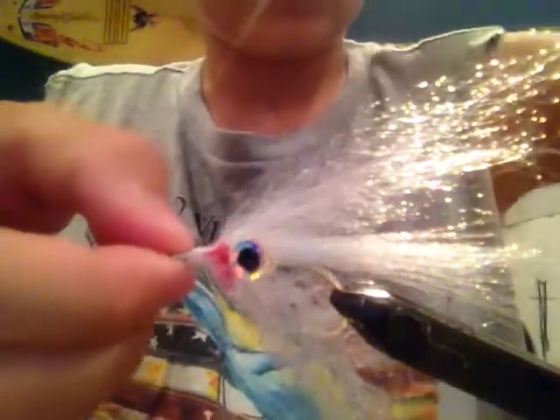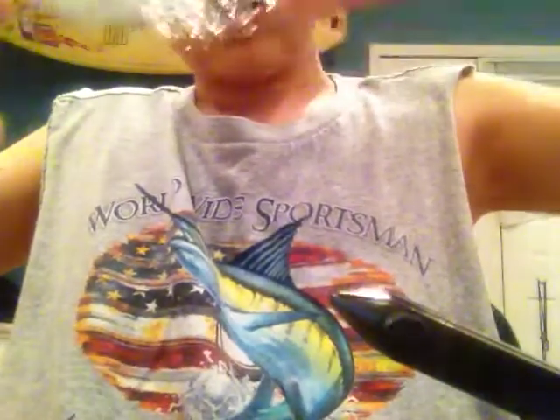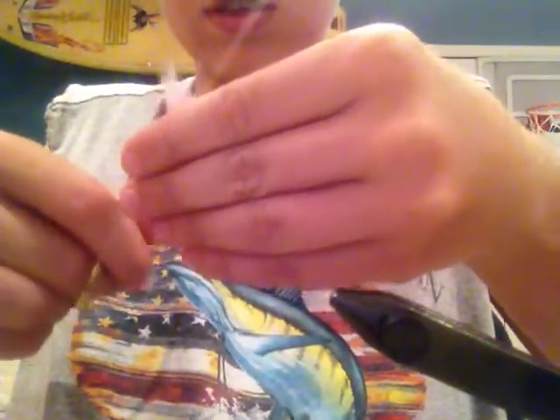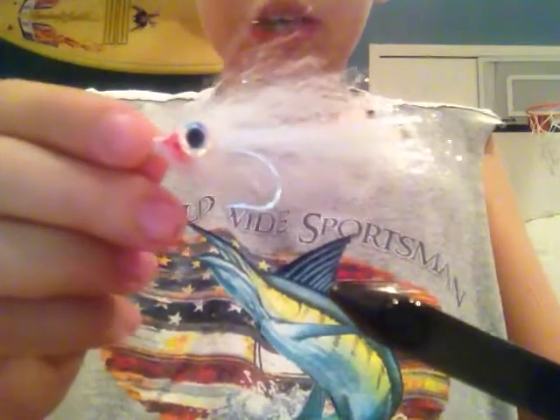Then what I like to do next is take it off the vise. Just like in the other video, you get it all together and then you're going to cut it to the shape that you want. In this particular one, I'm going to make it shorter and fatter. And that is how you make your white bait fish fly.